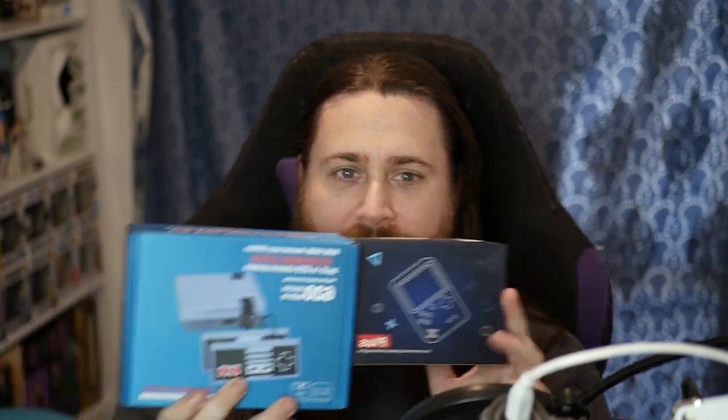We made our first purchase, and to our surprise, everything came. Actually it was my wife — she bought some game consoles from Temu. We got a Game Boy knockoff and a Nintendo Entertainment System knockoff.